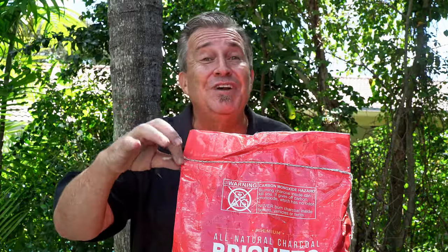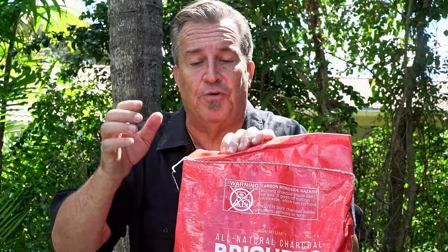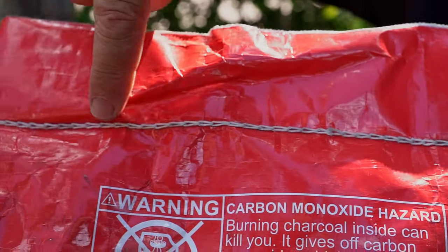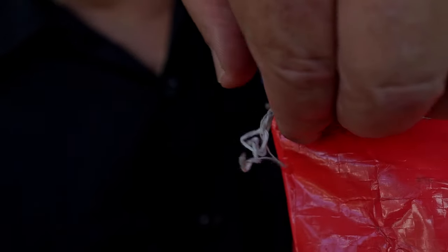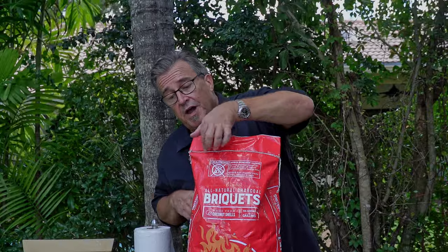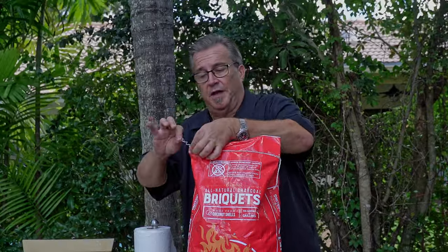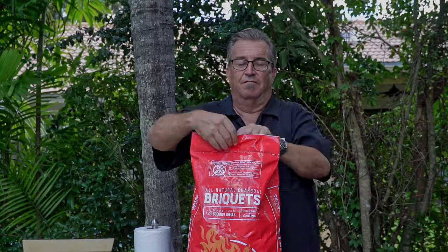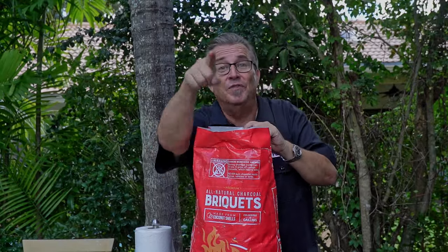I get asked the question all the time: Ron, how do you open the bag of charcoal with just you pulling the string? It's really simple. If you look at the seam, it's kind of shaped like a V. So what you do is you go to the open end of the V, pull out the first little loop or two. Once you have it started, you just simply grab the end and pull. Just like that — voila! Open bag of charcoal. Now you know how to do it.